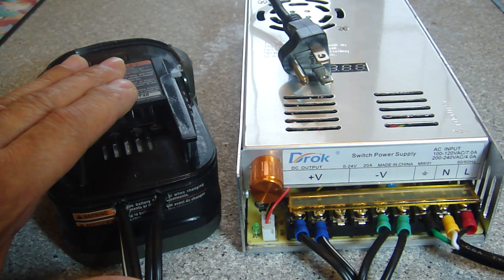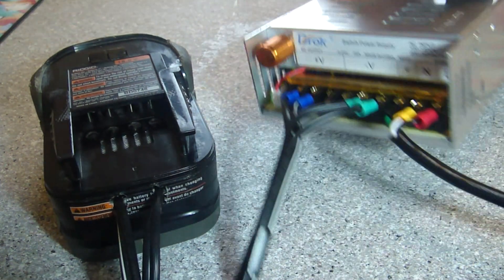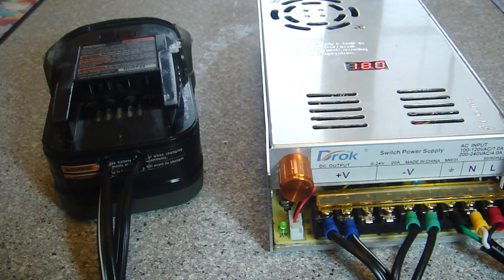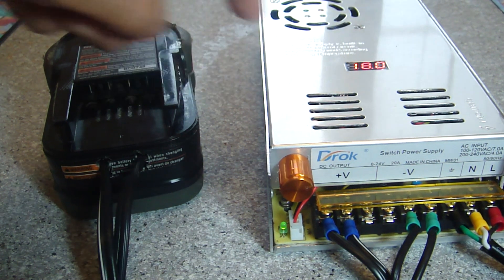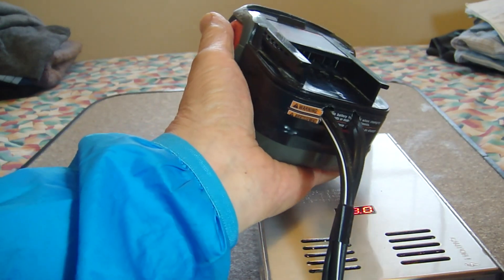This is the power adapter I made to connect the drill to the DC power supply. After carefully checking the wiring, I am ready to give it a test. But before that, I must not forget to set the AC input voltage to 110V through a switch on the right side of the power supply. Plug the AC power cord to the power outlet. Adjust the output voltage to 18V. Measure the voltage on the adapter. Now plug the power adapter to the drill.